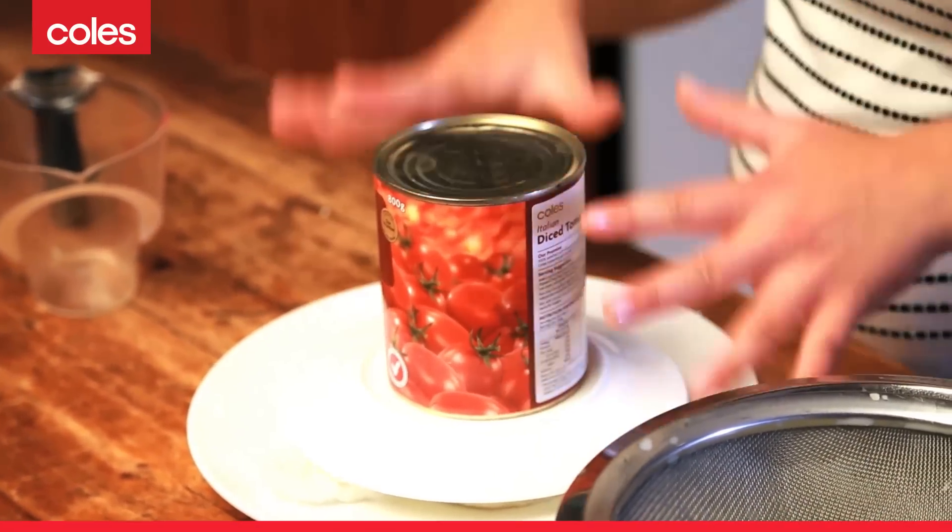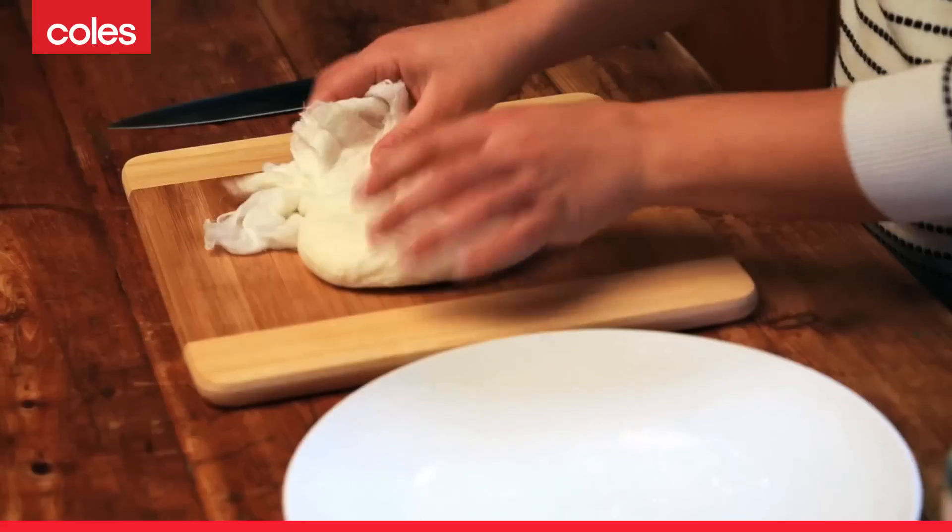This is ready to be set in the fridge for at least 15 minutes, but up to an hour. The longer you leave it in the fridge, the firmer it's going to be, and the less crumbly it will be when you cut it.